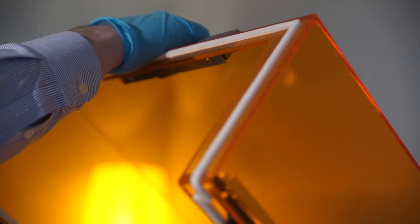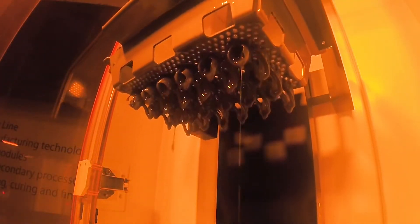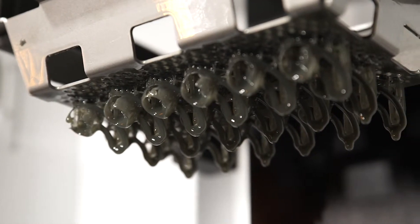When it comes to rapid concept models and prototypes, few systems are able to match the speed, detail and part quality of the Figure 4 standalone 3D printer. Figure 4 is built from the ground up for designers and engineers that need to rapidly iterate through design concepts without having to wait days or weeks for parts from the RP shop.